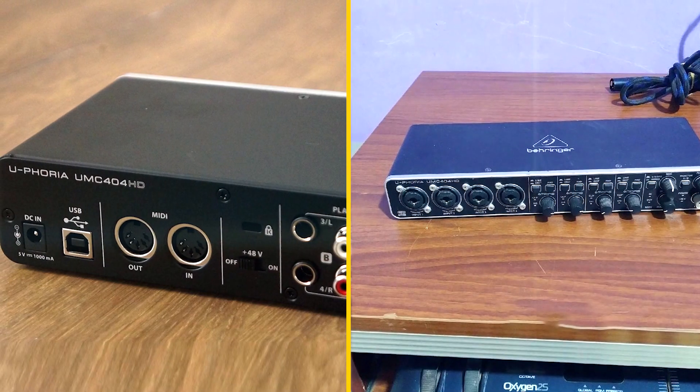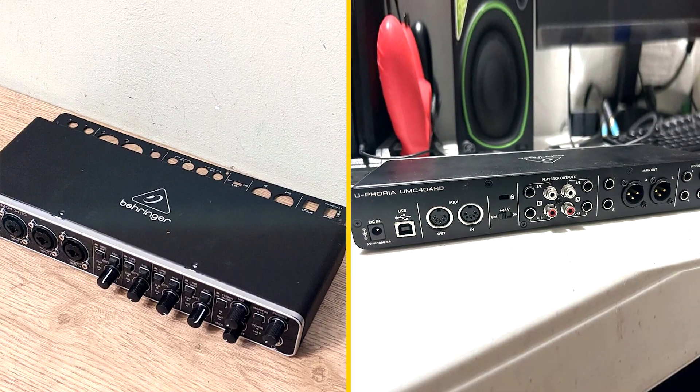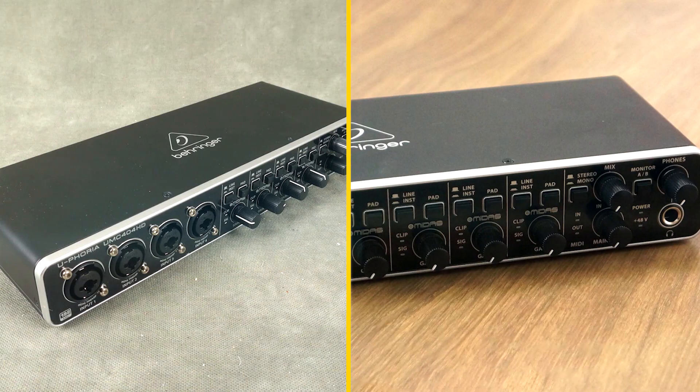The Behringer Unc400 4HD has a number of features that make it a great choice for musicians, producers, and podcasters. These features include four high-quality mic preamps. The Unc400 4HD features four high-quality mic preamps that are capable of providing clean, clear sound. These preamps are perfect for recording vocals, guitars, and other instruments.